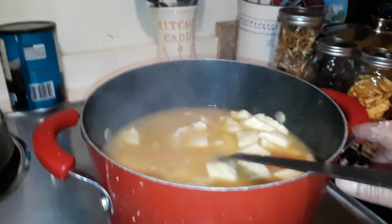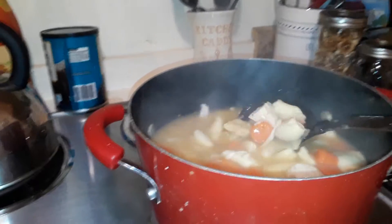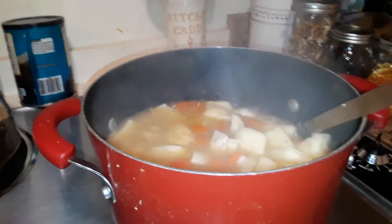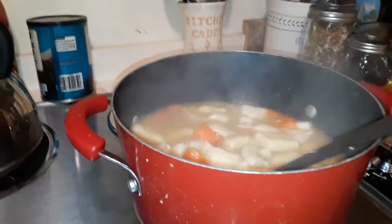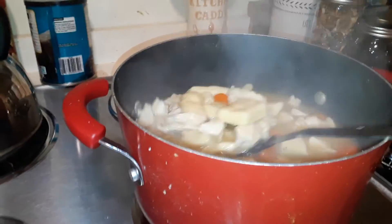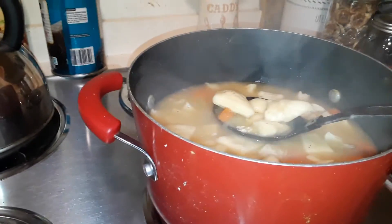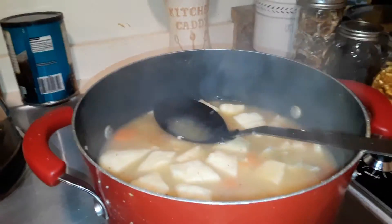The chicken and dumplings is done! I put carrots in mine. When I make it I use celery, but I don't like celery in it when I eat it, so I put celery seed instead. Here's my chicken and dumplings all finished — nice sauce, nice gravy.